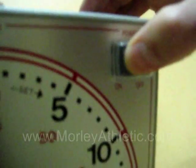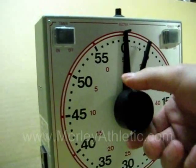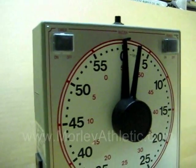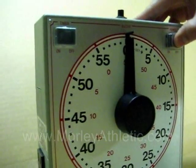Right here is the power button, so we'll turn it on, and you just dial it to set it to where you want. So we'll set it at five seconds, turn the timer on, and when it counts down, the buzzer goes off.